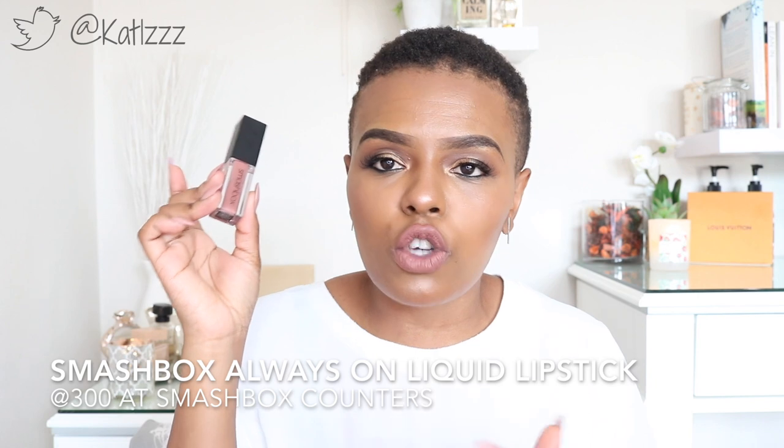The last product is a Smashbox liquid lipstick I've been using for about two months. In terms of formula, this is my favorite liquid lipstick — and that's a big statement because Anastasia Beverly Hills exists. But in terms of formula this wins. No stickiness whatsoever, and it fades very nicely — no crusty or crackly fading. That's why these are expensive, around 300-something a pop. I have the shade Stepping Out, which is a nude, and True Grit. I have nothing negative to say — it's a firm fan favorite.